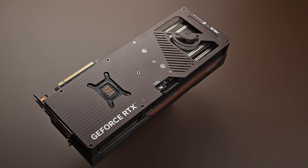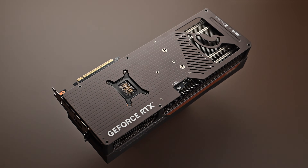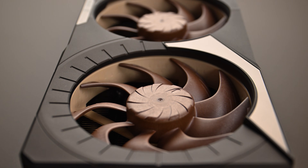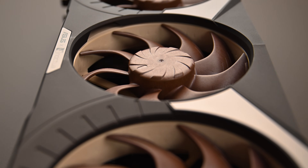The ASUS GeForce RTX 5080 Noctua Edition leverages the power of Noctua's latest flagship fans and a fully custom-engineered heatsink to achieve state-of-the-art quiet cooling efficiency. As the first gaming GPU to utilize a triple 120x25mm fan setup,